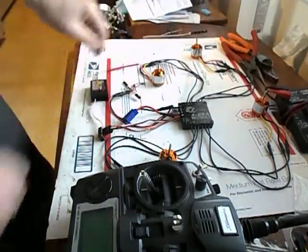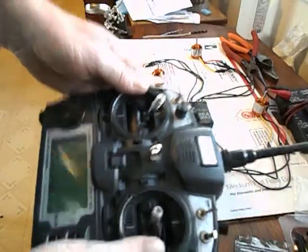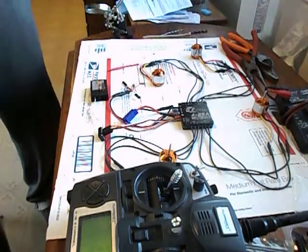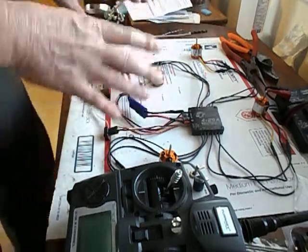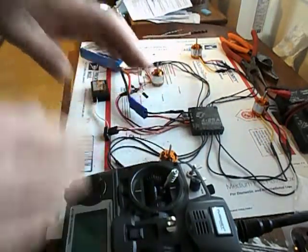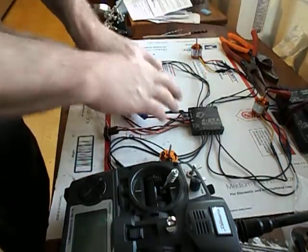I already got all the motors plugged into it. First, you take the throttle stick and put it all the way up to the top on your transmitter. Then grab a battery and plug it into the ESC — you should get a couple of beeps. After I plug it in and hear a couple beeps, I'm going to take the throttle and put it all the way down until I hear some more beeps. Once that's done, the throttle range is set. Then unplug it, turn everything off, plug it back in, and check the motors to make sure they're spinning right with the throttle.